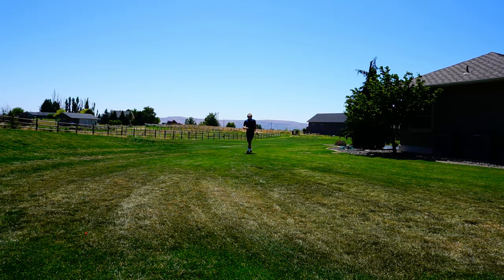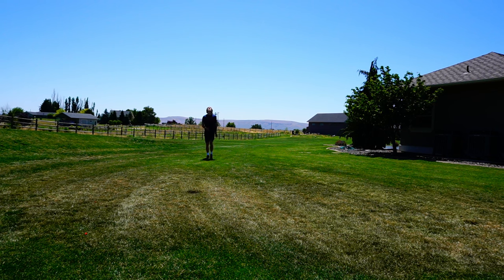Now we're going to see how good the touch is with these. I was actually surprised with how well these things did — I'd give it an eight out of ten in the touch category.